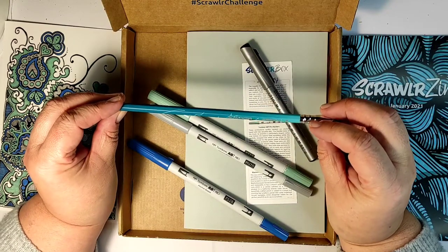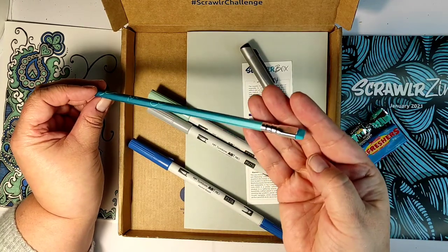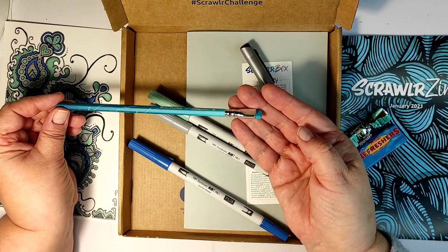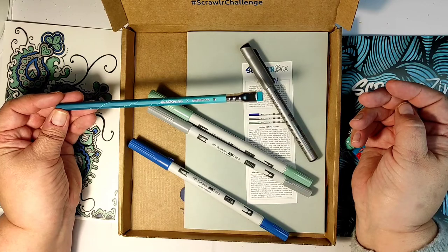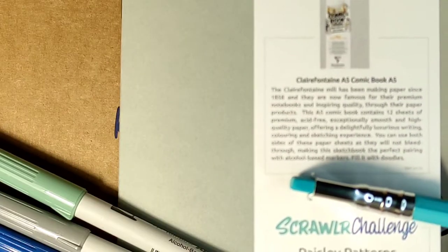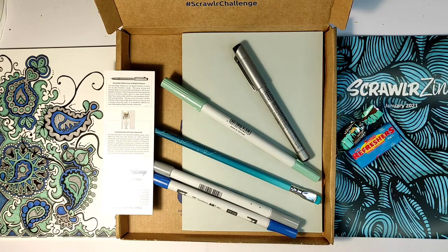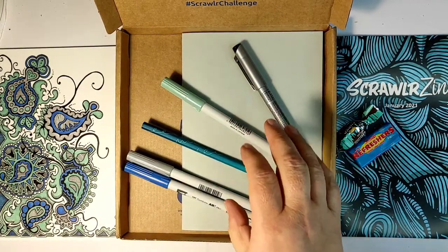There's also a pencil — it's a Blackwing pencil which was created specially for Scroller Box. I think it's an ordinary pencil; I'm not very familiar with the Blackwing company. It has a very special eraser at the end, constructed a little differently. They say the eraser is removable — I tried but didn't succeed. I'm just enjoying the color of the pencil itself and the color of the wood around it.